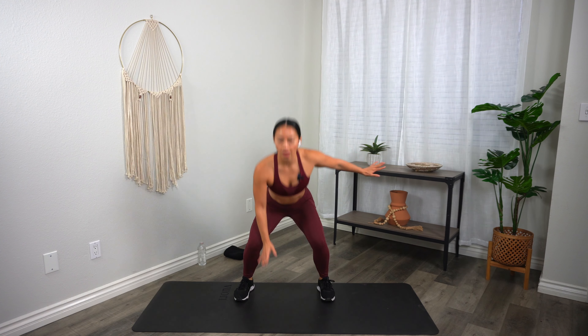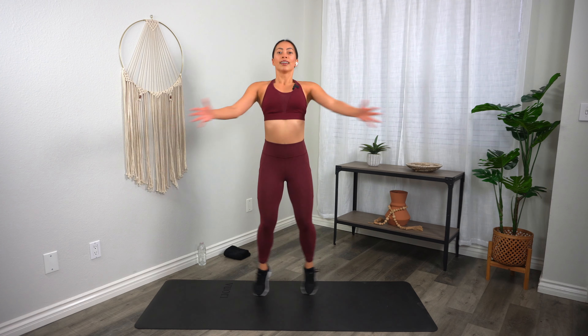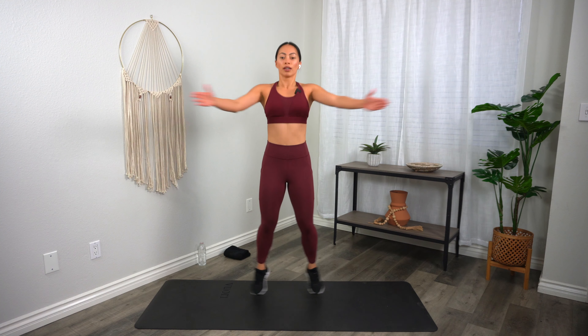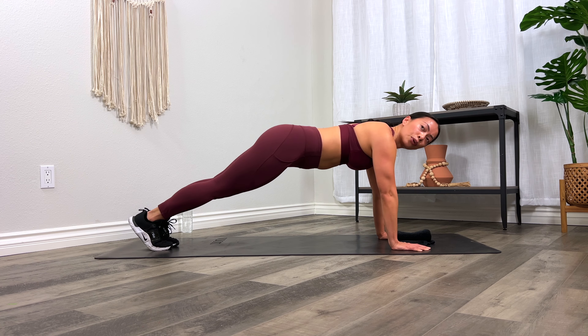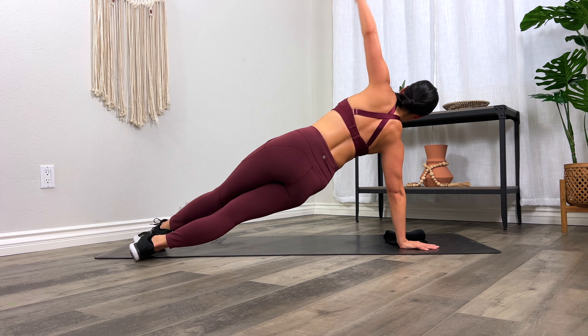Coming up is a 30-minute extreme cardio and core workout that you can do at home without any equipment. You'll get your heart rate up, break a major sweat, and tone your abs. For those in apartments or with knee or joint issues, I'll provide low-impact options so that you can follow along too. Grab a mat, sweat towel, and water, and let's do this. Are you ready? Let's go.